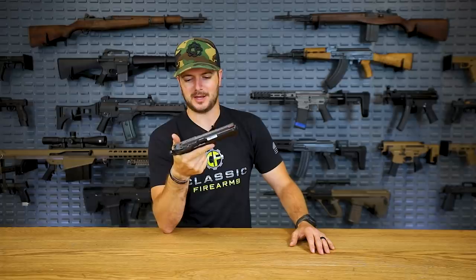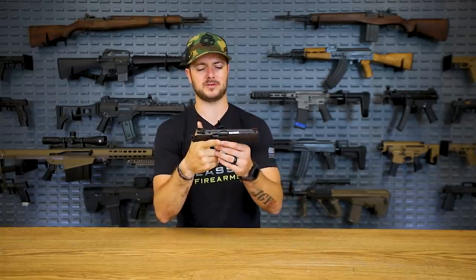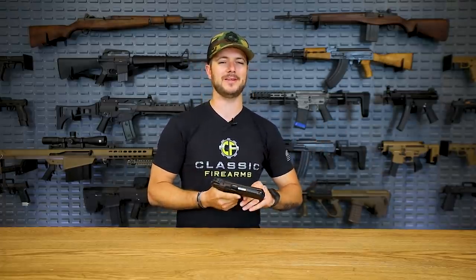I hope they don't change anything about the CZ Shadows, unless they look to make some improvements, which would be difficult to actually point out on this gun. Just overall a fantastic shooter. The CZ 75 lineup, with all sorts of different variations, is probably one of the best pistols in the world - up there with the Hi-Power and even the 1911.